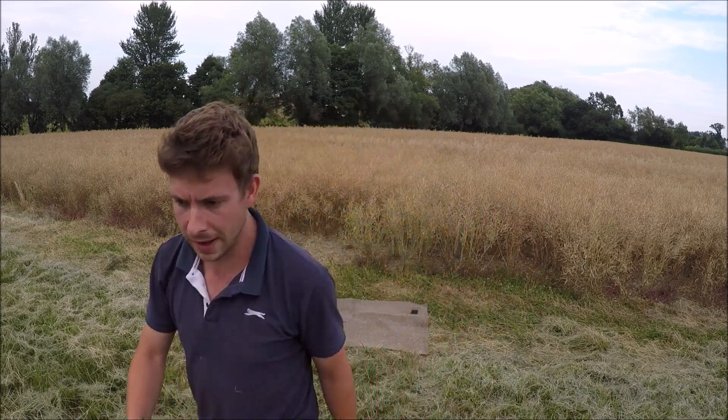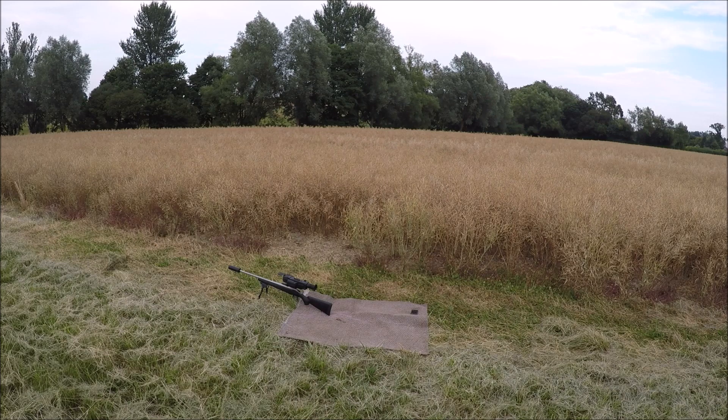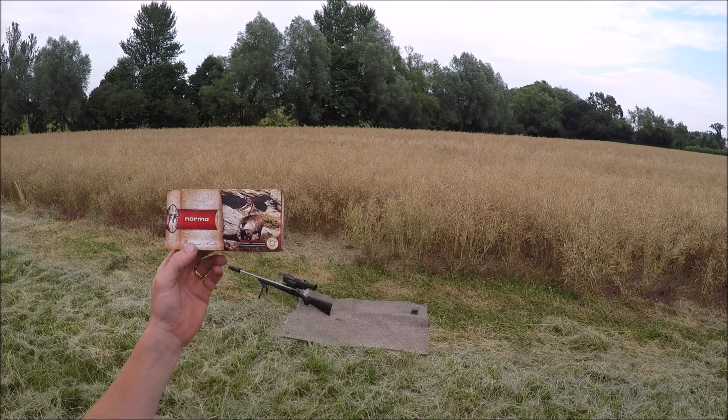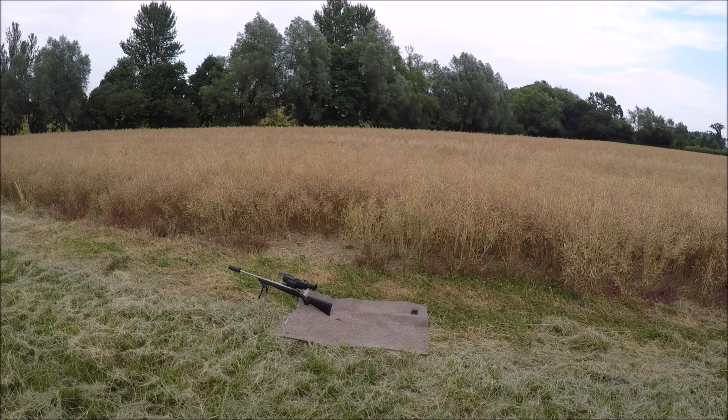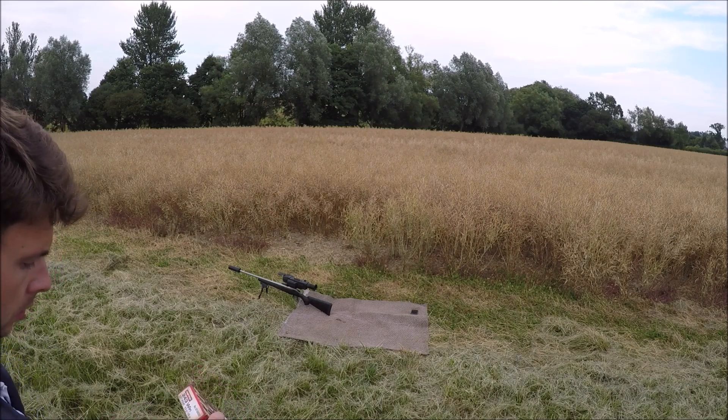See what I mean about it being loud? These are the bullets I'm using — Norma's. 100 grain soft points.